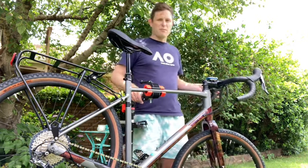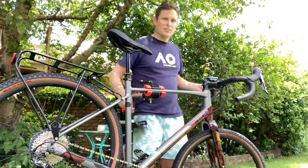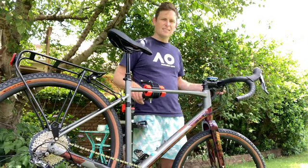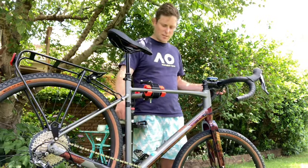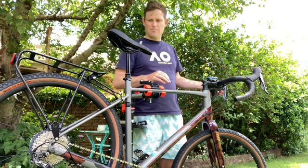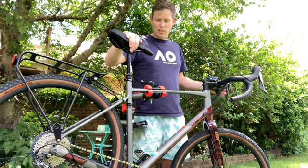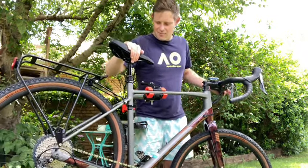I've had a play with the barrel adjusters up here and made sure there are no kinks in the cable in the tube. At the moment it's pretty stiff — I've been playing with the barrel adjuster so it doesn't want to go down too easily.